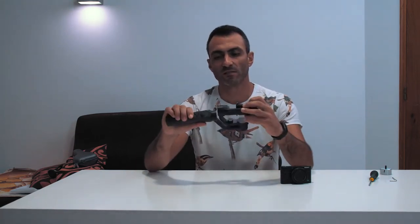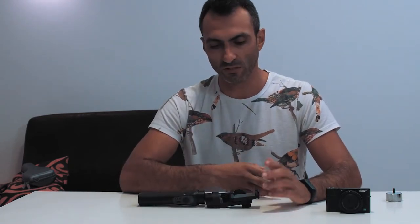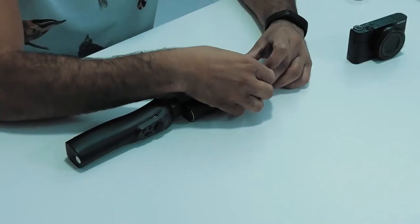Hello guys. In one of our previous videos we tried the Smooth Q from Zhiyun to use with smartphones and action cameras. Today we are going to use a system to use it with the Sony RX100 — this is Mark IV, but I think it can also be used with Mark V. I'm going to show you how to disassemble this and adapt a counterweight to use with this gimbal and the Sony RX. Let's disassemble and start the assembly of our setup. This is a very easy do-it-yourself fix at home.